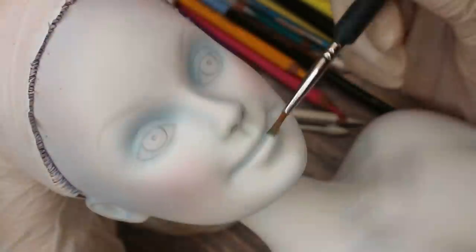The next step is the eye makeup. I want to give her very cold blue and purple eyeshadows, and her lips should look frozen as well.